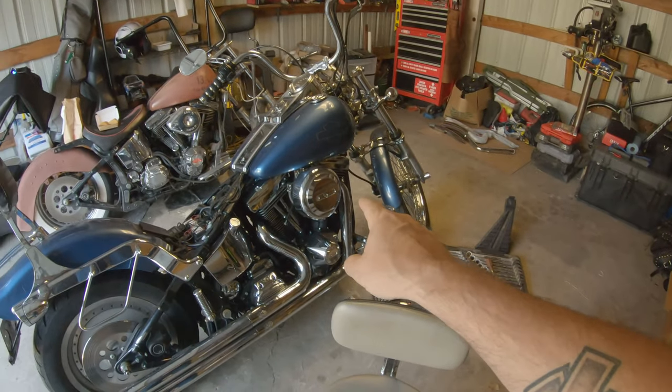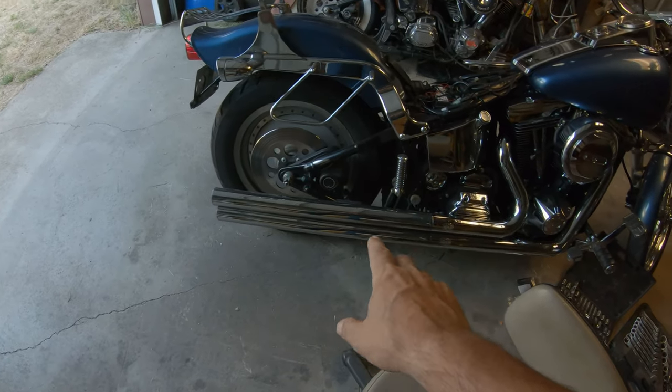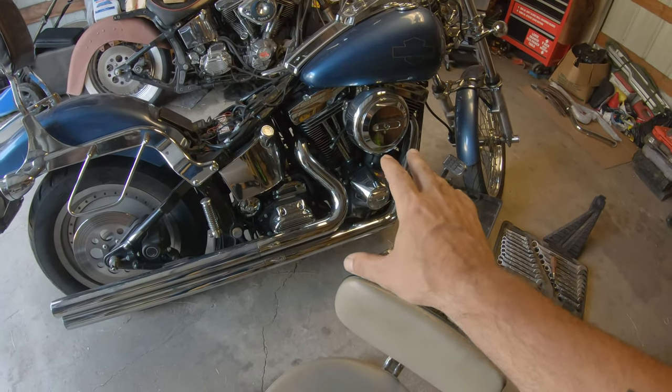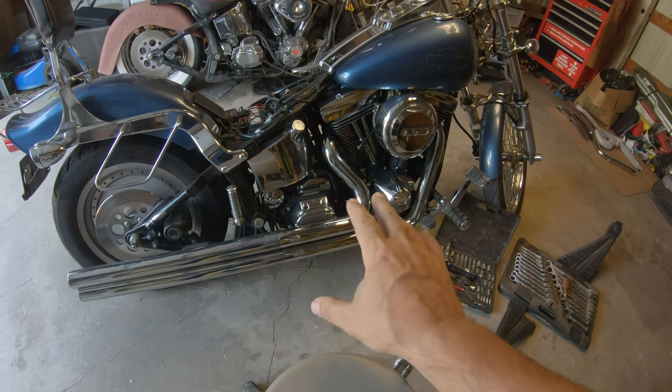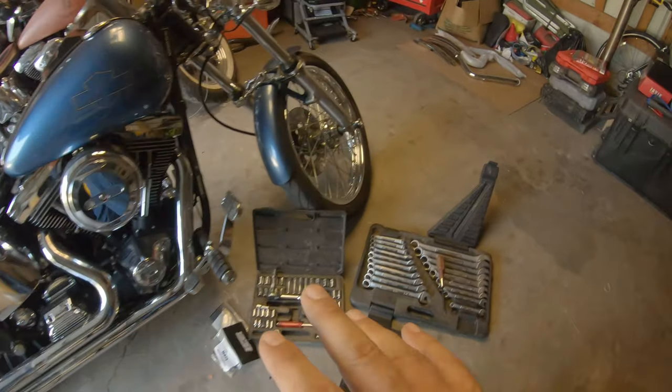His is a '98 Softail Custom — he's got the Vance and Hines Long Shots all the way out. They sound great especially with this Evo motor, but they are just stupid ear-piercing loud. So what he did is he went ahead and acquired some Vance and Hines Big Radius pipes.